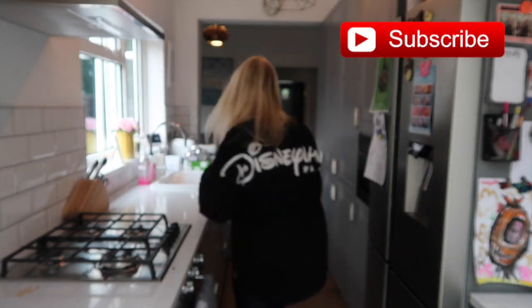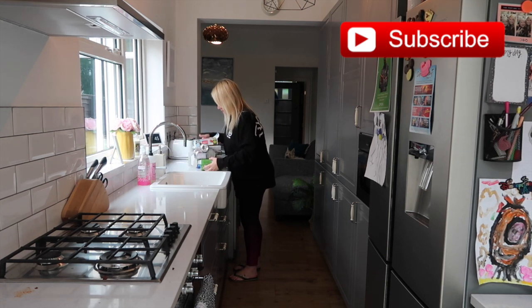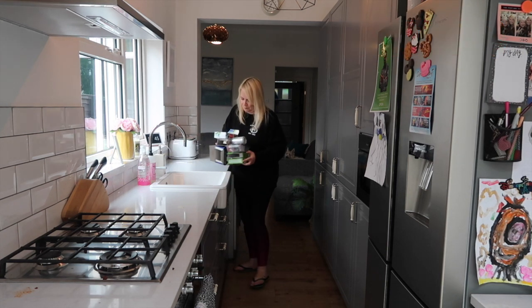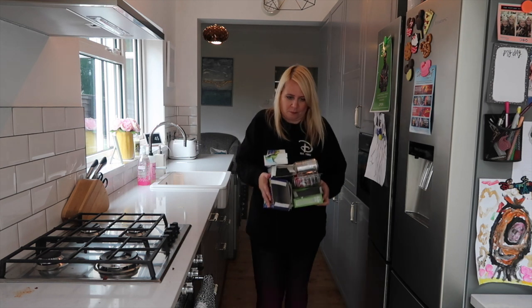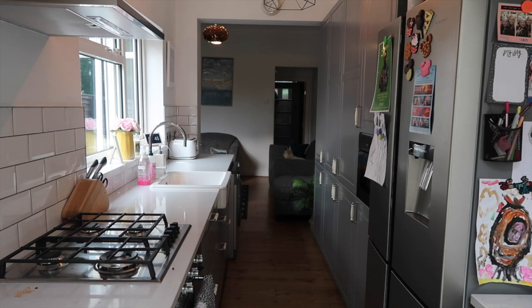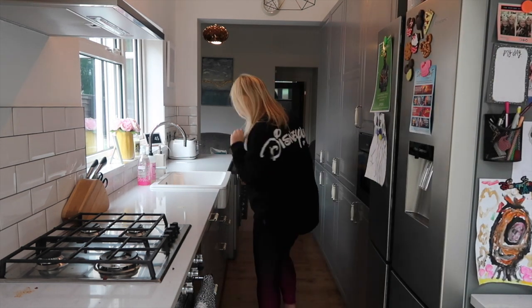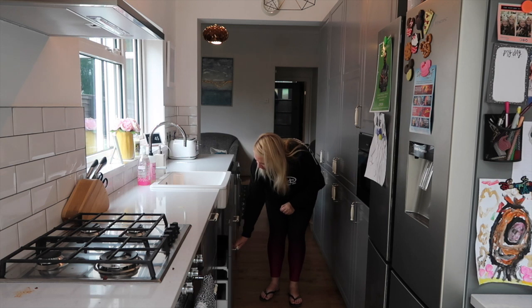Hello and welcome to this evening cleaning routine. Tonight I'm cleaning the house after the kids have gone to bed and I'm rocking a Disney spirit jersey and some Matalan leggings. The first thing I have to do is head into the garden and drop off all of the recycling, because we recycle it at the end of the day — it's a big mess in the kitchen and then we take it out to the recycling bins and sort it all out. Then the next thing I like to do is clean down the surfaces.